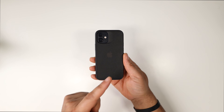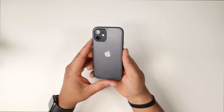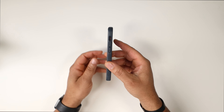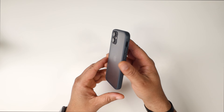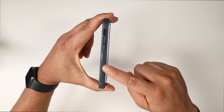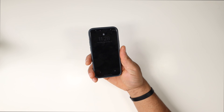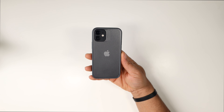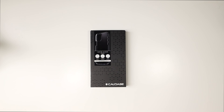Let's go ahead and pop on the gray version so you can see what that looks like. Here is the gray version on the black 12 Mini - the back has a slightly more clear frost compared to the black, and the sides give you a charcoal dark gray, which is a nice contrast. But overall the Synthesis series is something I absolutely love.